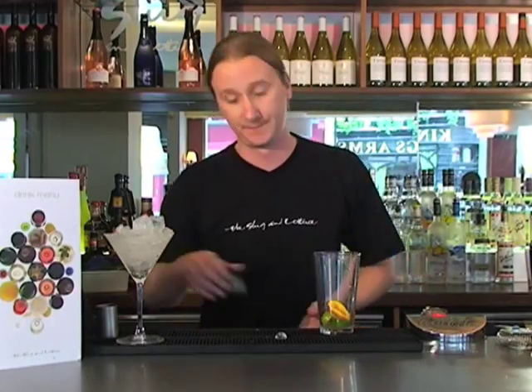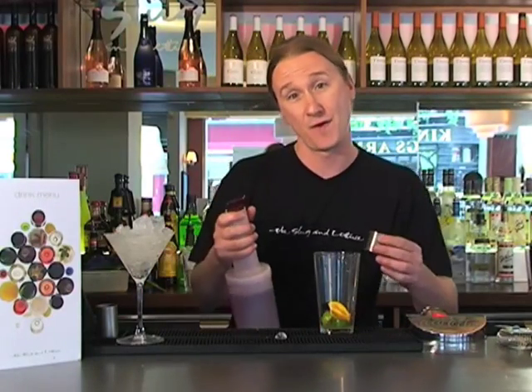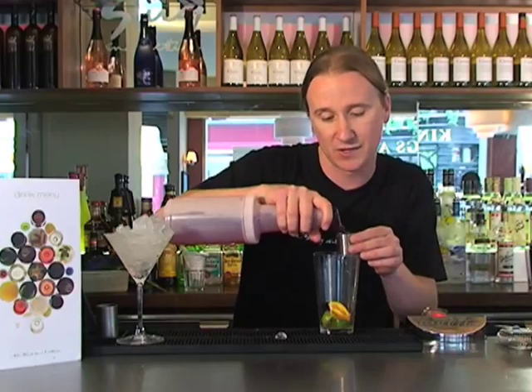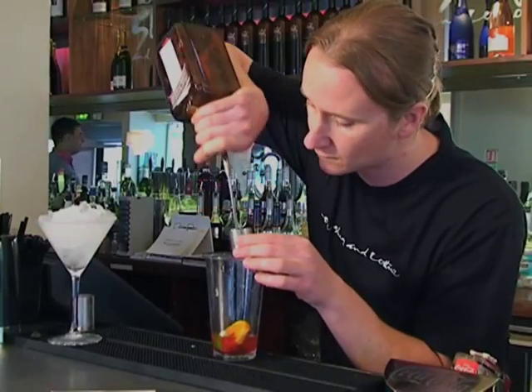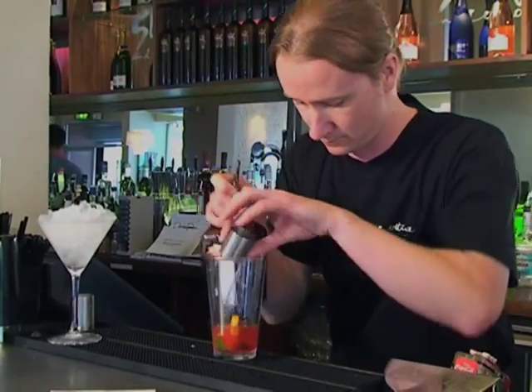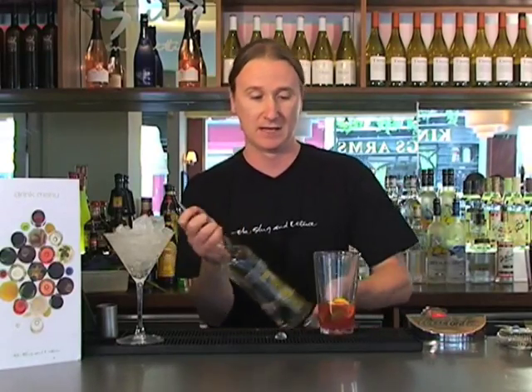The mixer for this is cranberry juice. We're going to measure our 35ml of cranberry juice just to get a nice ratio. We're going to use an orange liqueur, Cointreau. And our base spirit for this is a lovely Wyborowa, a lovely Polish vodka.